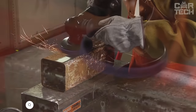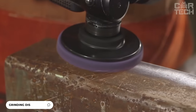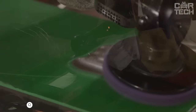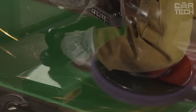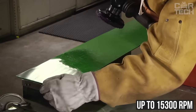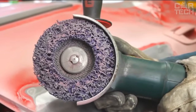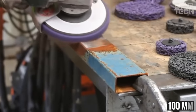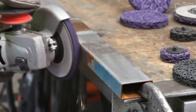These angle grinder discs allow you to efficiently grind metal surfaces from rust to a radiant shine. The discs are made of aluminum and stainless steel and can withstand rotation up to 15,300 RPM. One of the features of these discs is wear resistance and even stripping. The diameter of the disc is 100mm, and the set comes with 5 pieces.